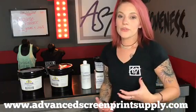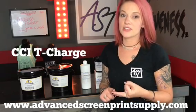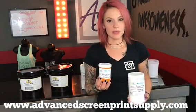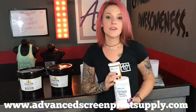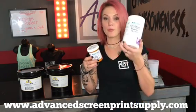We also carry two different lines of water-based inks: Matsui and CCI T-Charge. With Matsui Ink, we have bases and raw pigment. Raw pigment can be added into a Matsui base, like this dischargeable 75 white, at up to 15% pigment to base ratio.